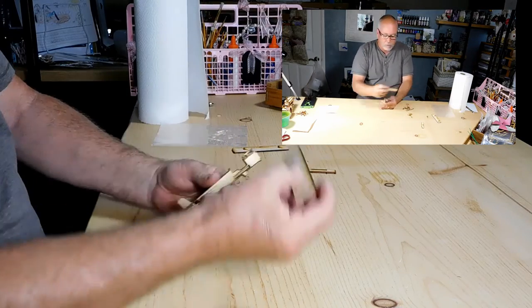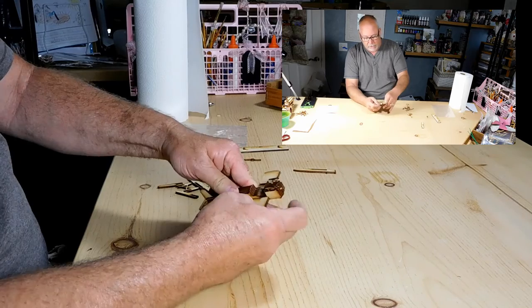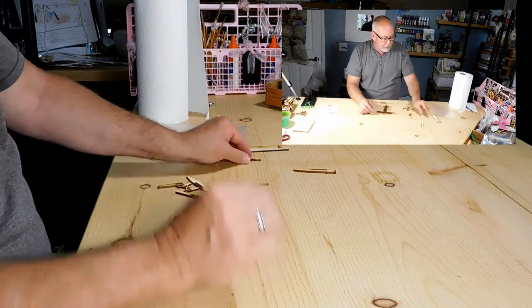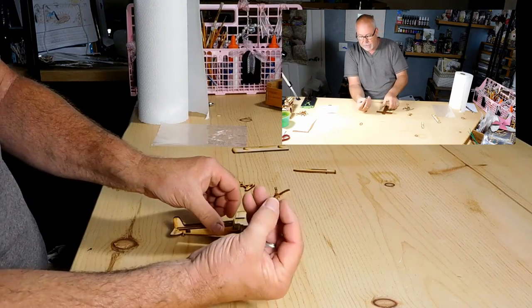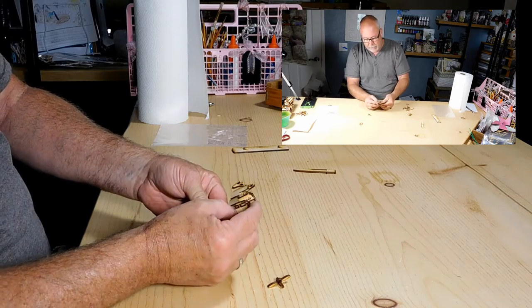At that point, what you do is you take the wing and slide the wing through. The reason you want to do that is just to hold things in place right now. You can just set it down if you want to. You have a little propeller and that goes into the front, so you put the propeller through.